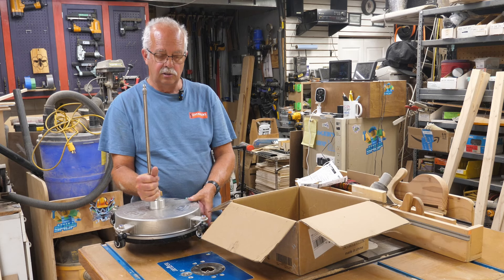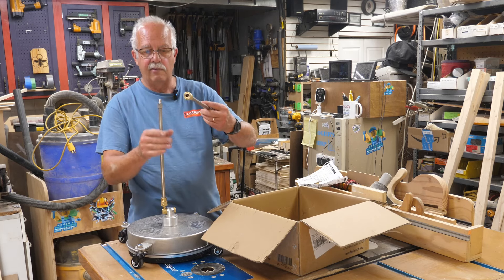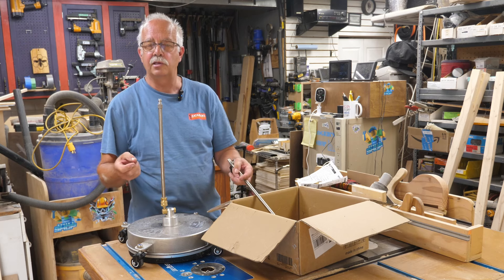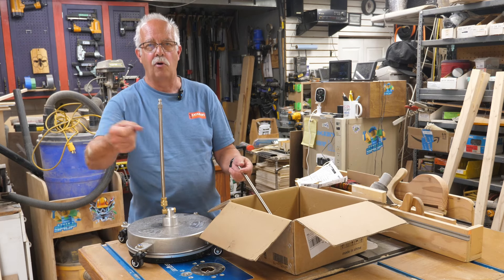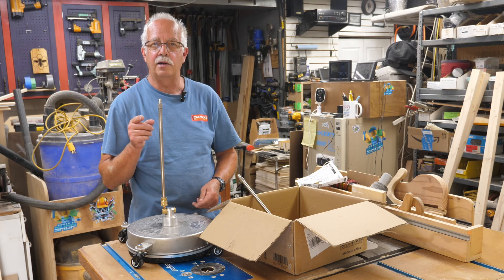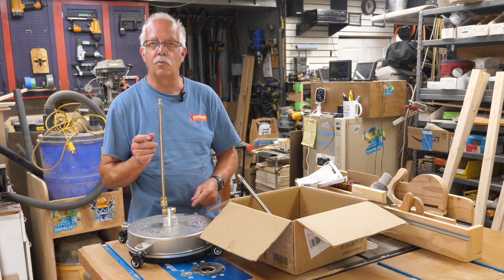It comes with two extension wands, and I've only got one on there because when I put my gun on it that's just the right height. This is easier than mopping the floor — it's super simple. I'm going to take you out and show you a deck we did and some patio stones that were really, really filthy, so you can see just how well this works.